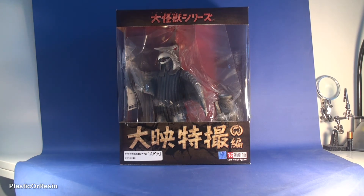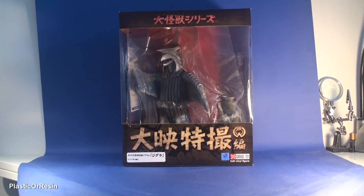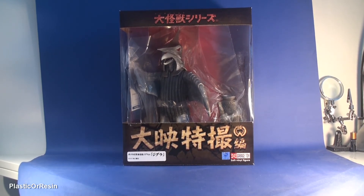This is the X Plus Ziggurat figure, and this is from the Gamera series — I think Gamera vs. Ziggurat. I haven't watched Gamera vs. Ziggurat yet on Blu-ray, but I'll probably go watch it today. I heard that it's one of the best Gamera movies out there, and we'll see what happens.